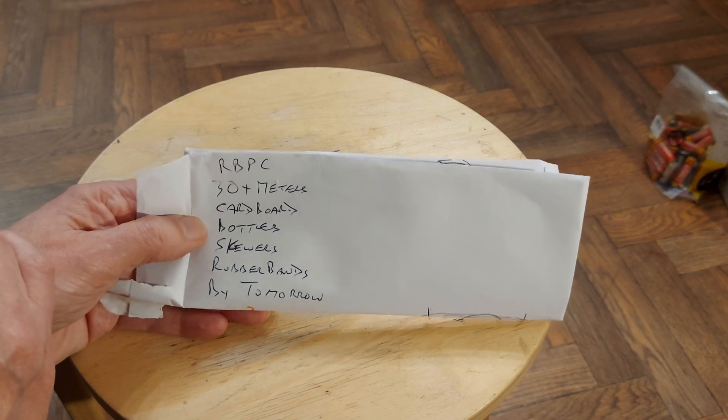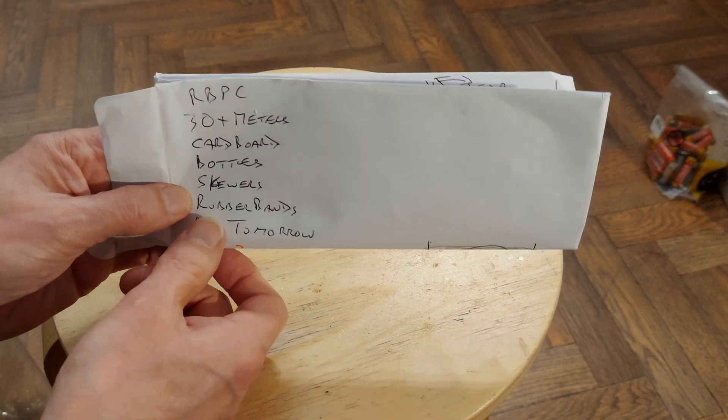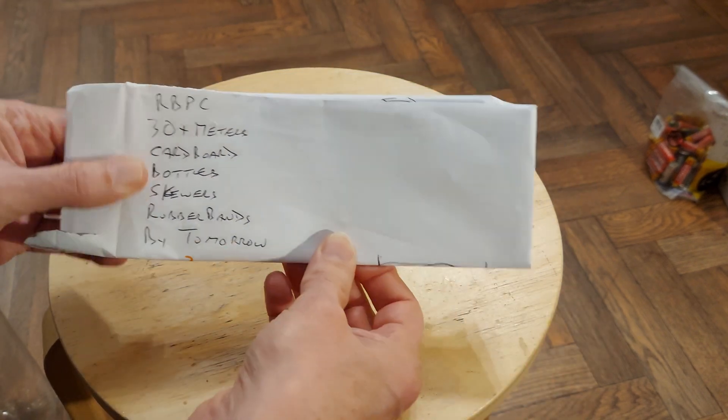We can use cardboard, bottles, skewers, and rubber bands. And he wants it by tomorrow — that's always a bit of a laugh.